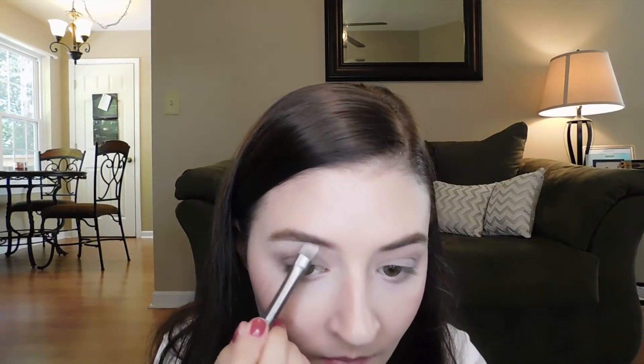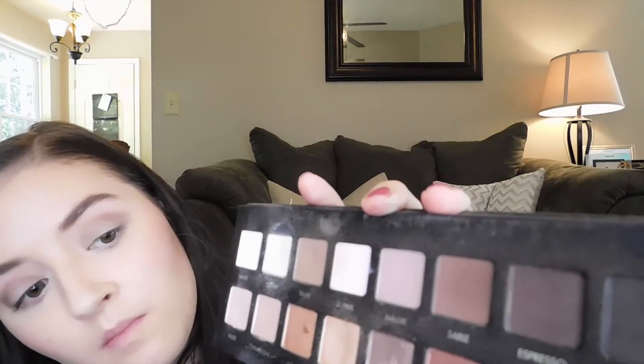Then I'm going to take the shade white and pop that on my brow bone. Then I'm going to take the shade espresso on a pencil brush and line underneath my lash line — this is my favorite shade in the whole palette for underneath the eyes, it's so pretty. Then I'm going to take my Urban Decay 24/7 pencil and roughly apply a line, because I always blend it out — I'm never too worried about it being precise. I just draw it on quickly and blend it out with an angled brush.